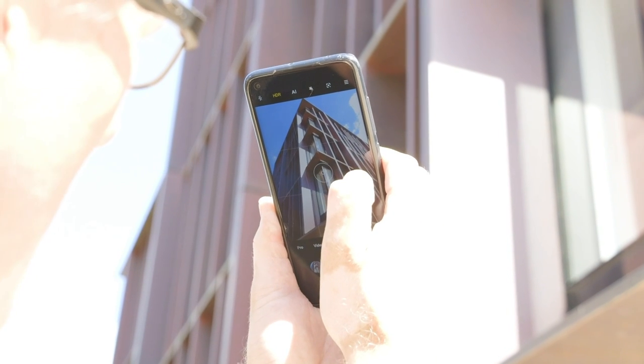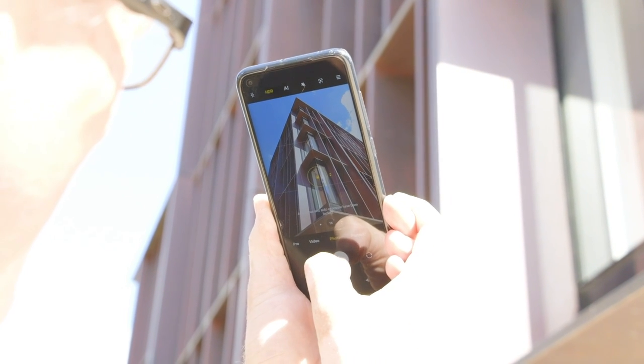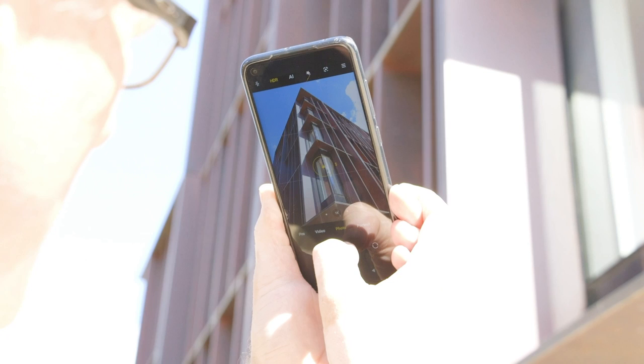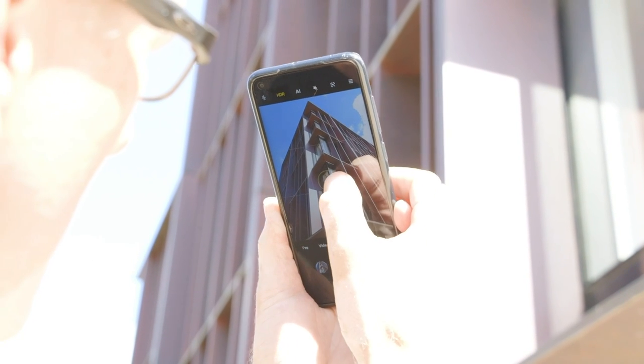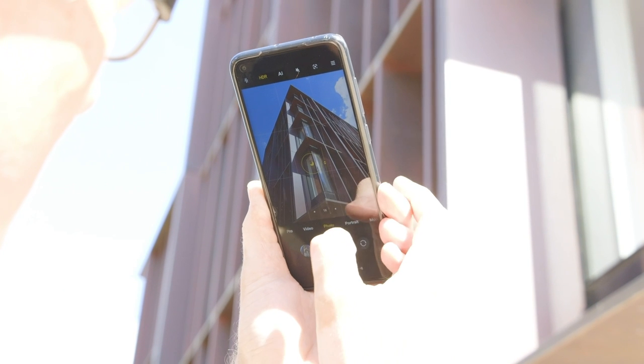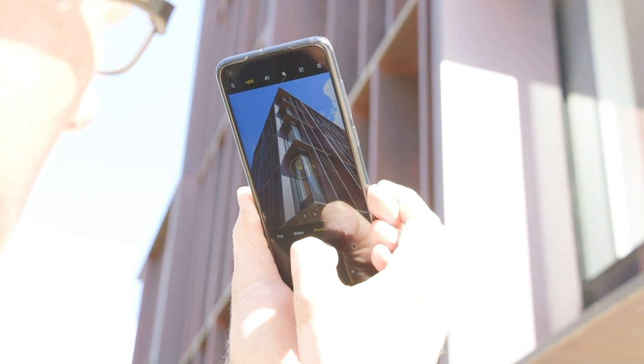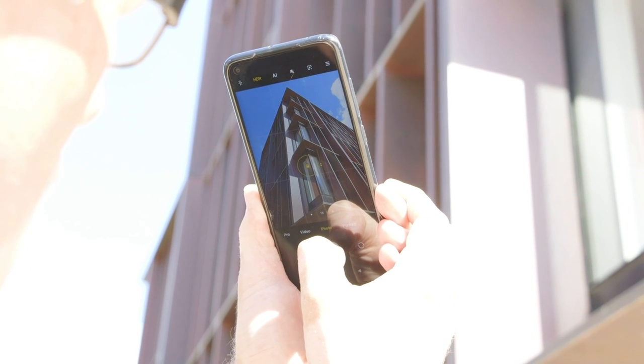I can see my camera is hunting for focus, so what I'm going to do is just tap and hold, make sure that the centre is true. And the other thing I'm going to do is just drag down the exposure a little bit. That's going to make it a bit more contrasty. That's helped the sky to go nice and blue.